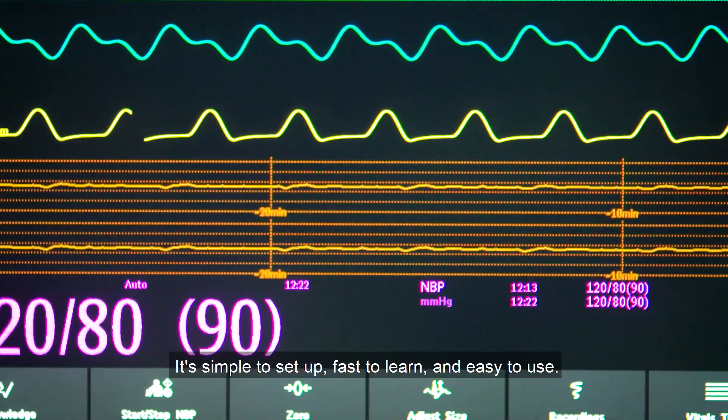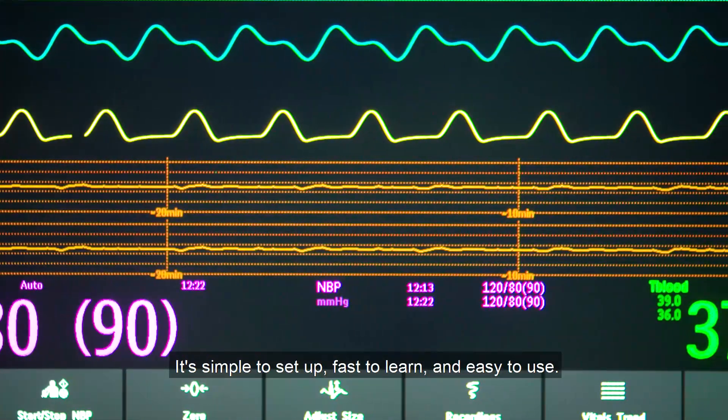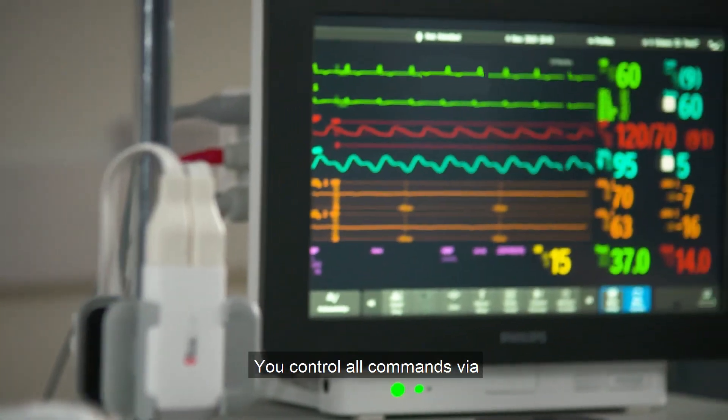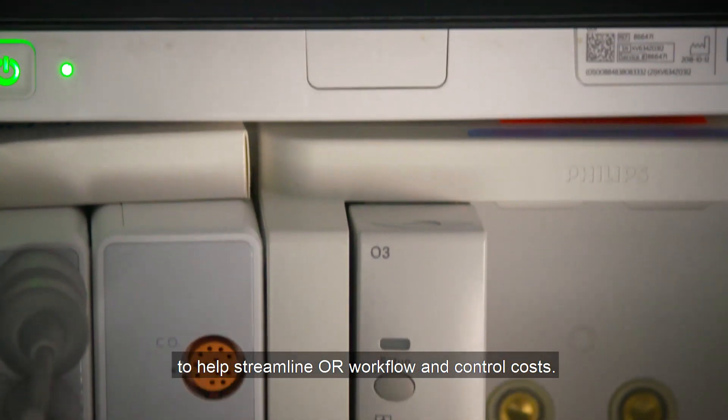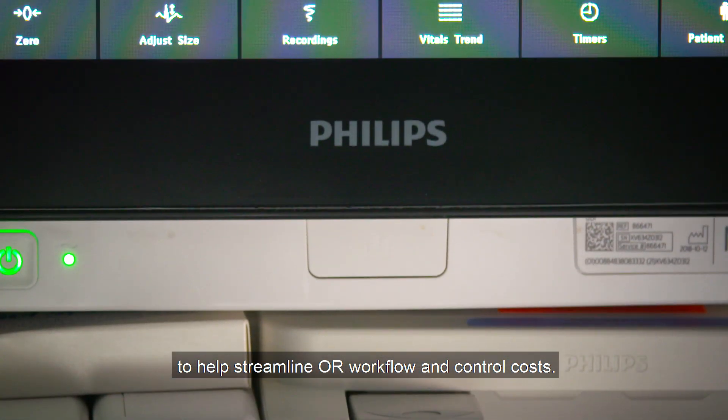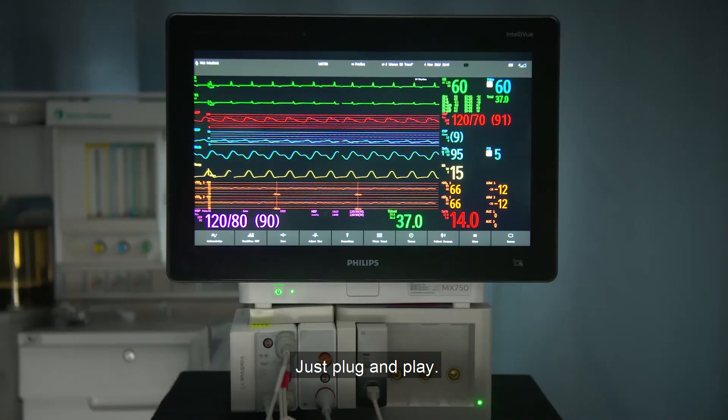It's simple to set up, fast to learn, and easy to use. You control all commands via the familiar Intelliview interface to help streamline OR workflow and control costs. Just plug and play.